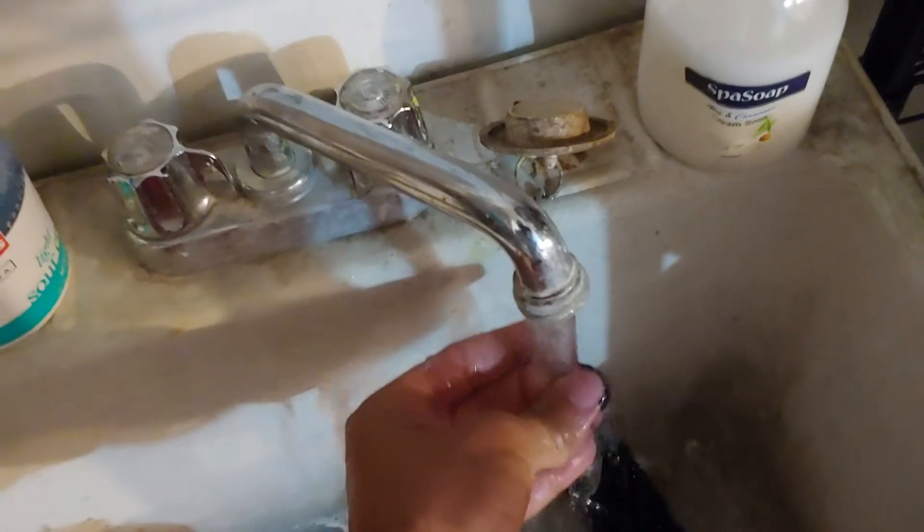What I like to do sometimes, just to be sure, is put it in a cup or something like that to the side. I'll put a little bit of water in there and let it sit, in case I missed anything, so I can go back and get it again later.